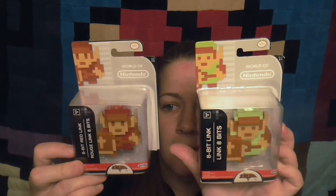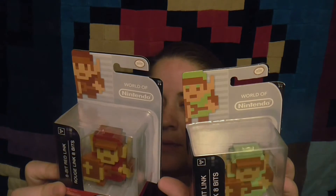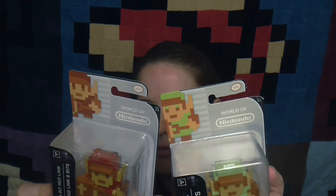So these are 8-bit red Link and 8-bit Link — so that's just regular Link. Let's open these up.